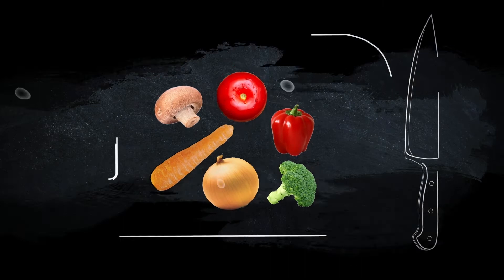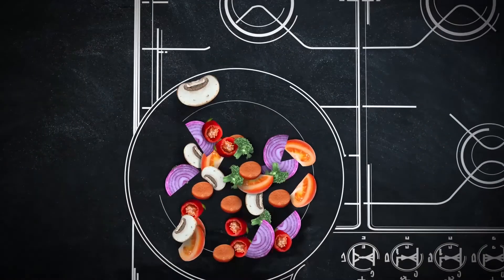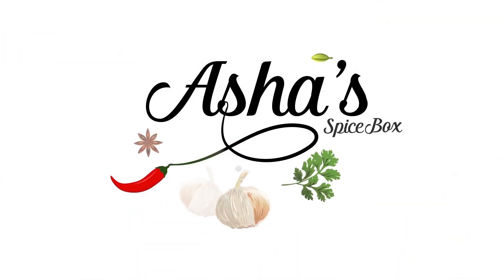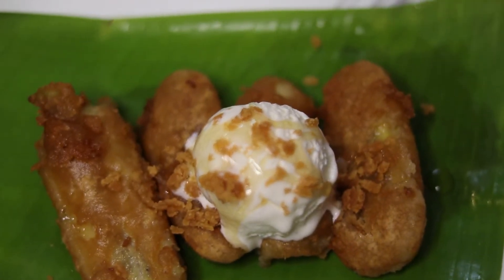Hello, namaste and salaam sejahtera and welcome to Asha's Spice Box. Today we're going to be making pisang goreng or banana fritters from Malaysia — a snack you can have with your evening tea or any time tea.